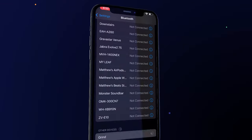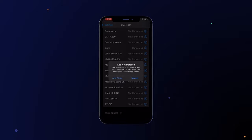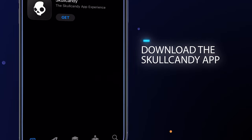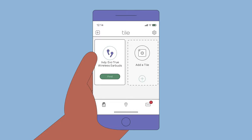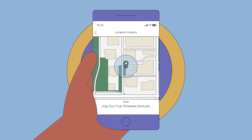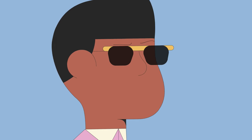Like most earbuds, you'll connect to a compatible device via Bluetooth — in the case of the Skullcandy Grind, it'll be Bluetooth 5.2. If you download the Skullcandy app, there's a whole host of integrated features that we'll cover a little later. One added bonus to each earbud is built-in Tile finding tech. Lose your earbuds somewhere and you can ring them from the Tile app, meaning you'll never lose an earbud again.